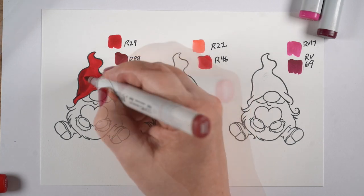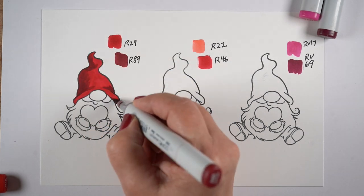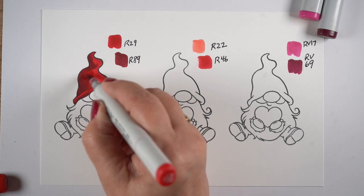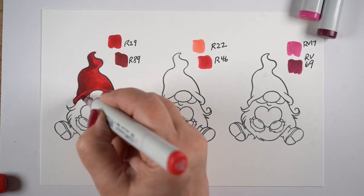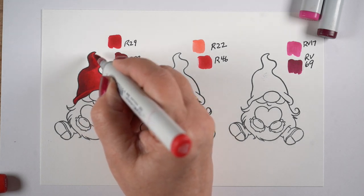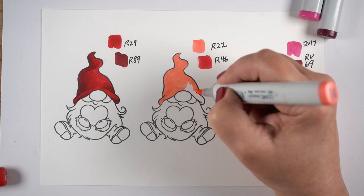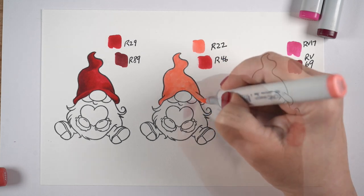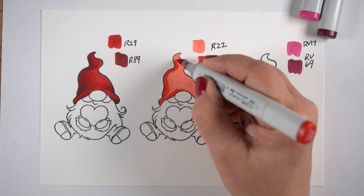Two of those are warm and one is more on the purple side, so it's a cool red. I can't tell you the brands of those papers because I just kind of throw paper on the shelf and have no idea what brands they are — they've been around a long time on my shelf. But you can match papers and then pick some colors off your hex chart to make something match with them.